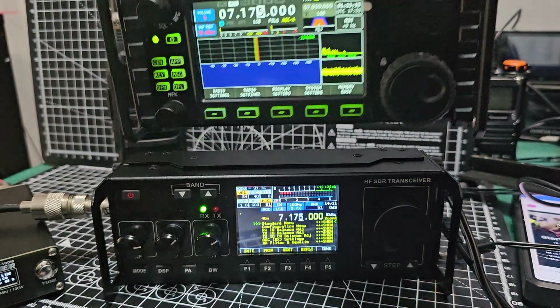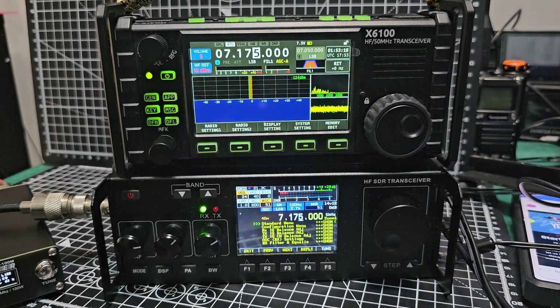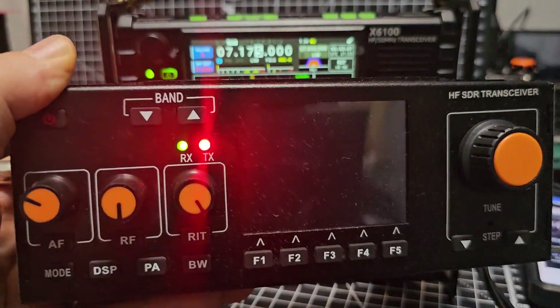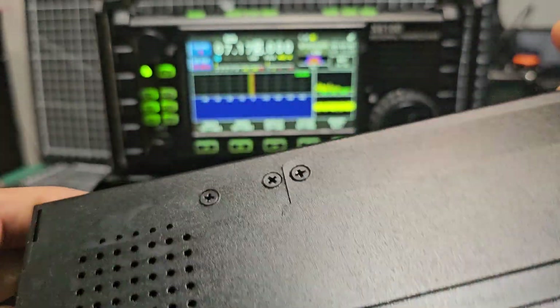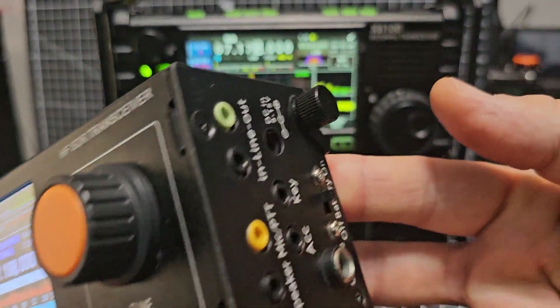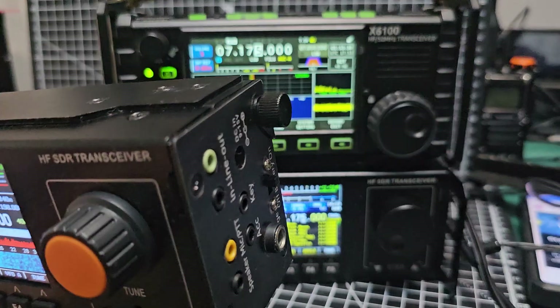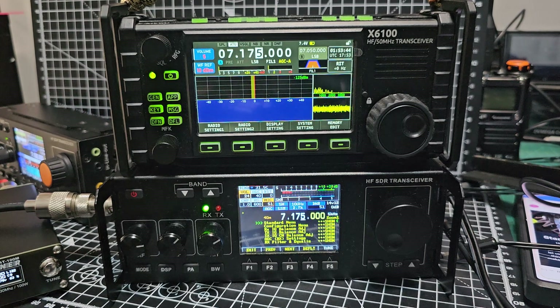The Xiegu X6100 is £650, and the new X6200 will be more like £800. The RS918 is £250 — you can buy the battery model which has a built-in battery. Out of the box, all of these support FT8 and digital modes decoding, PSK, all that kind of stuff. It's all out of the box and they work great. Let me know what you think. Bye for now.